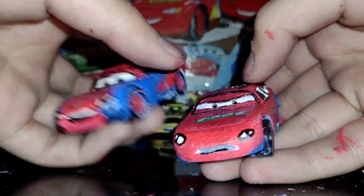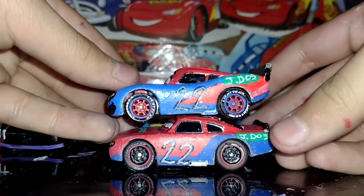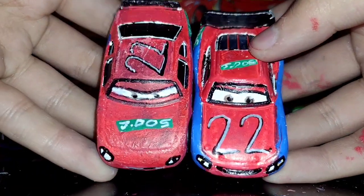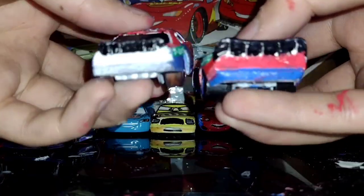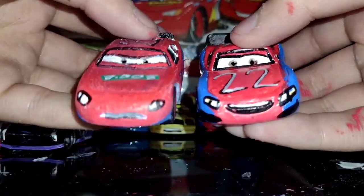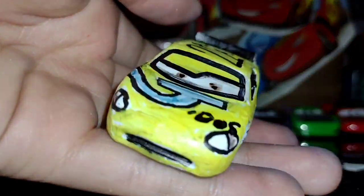So you can see I completely changed my design. I didn't change the colors or this part, but I did put my number on my hood so it's like reversed. I just went from a normal stock car design to a Lightning McQueen design.